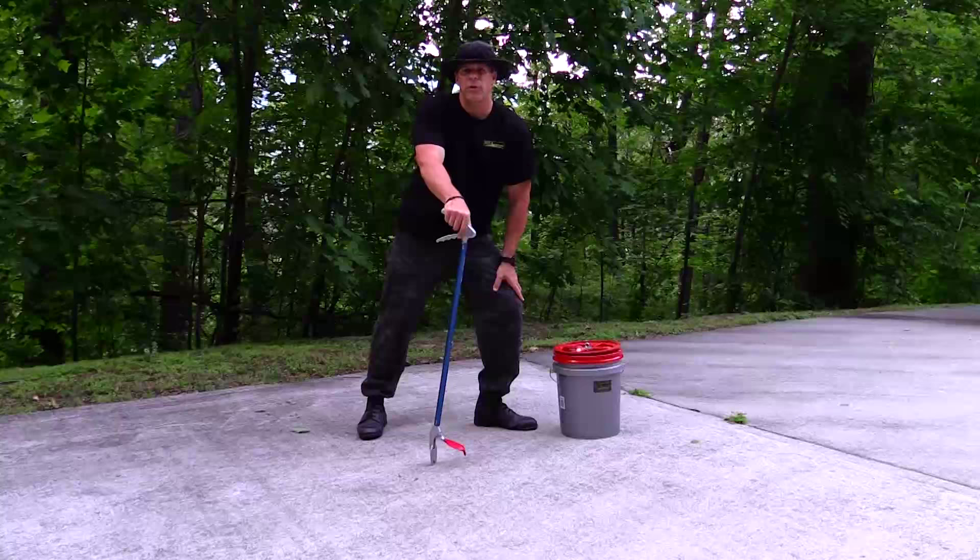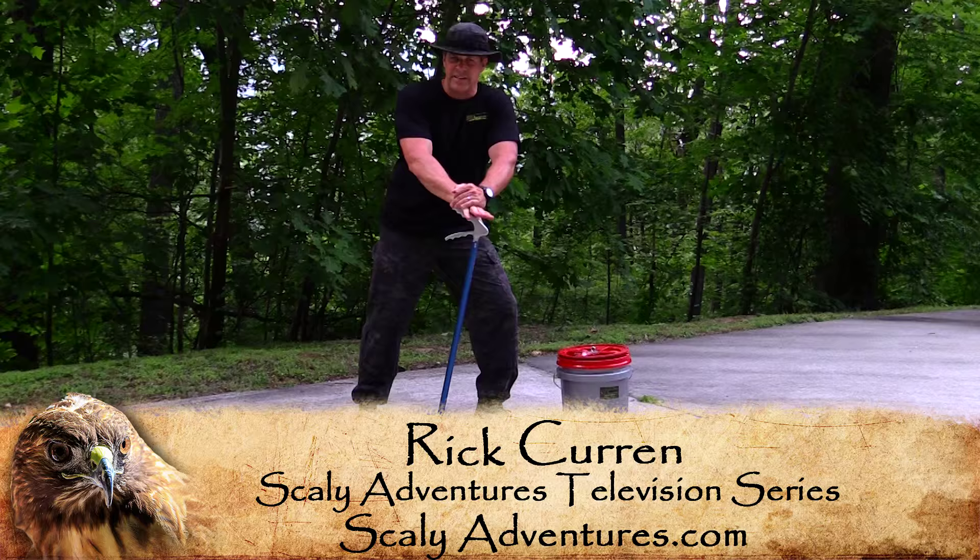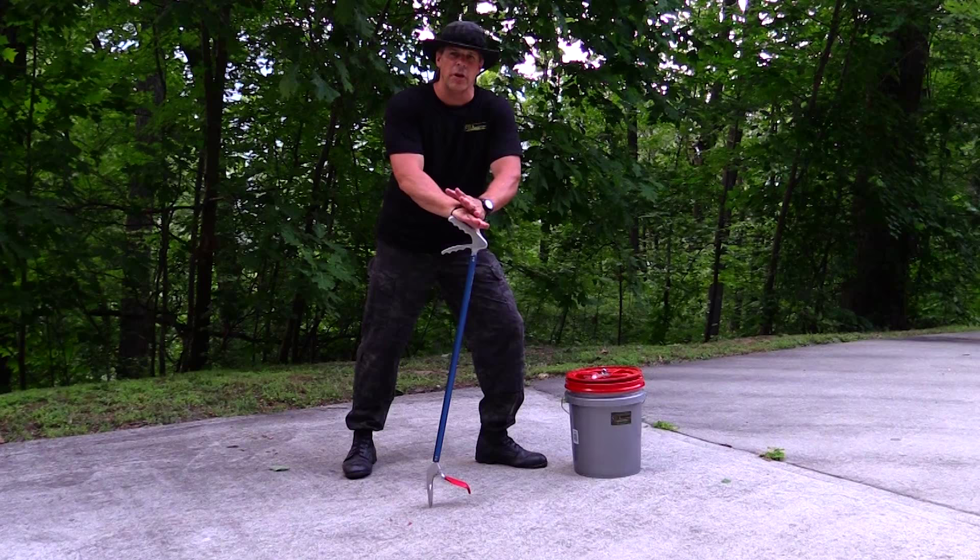Hey guys, Rick Kern, the Scaly Dad here. Here at Scaly Adventures, one of the things we get a lot of questions about is venomous snakes. I happen to live here in the southeast, and one of the most common ones that we get questions about is the copperhead.